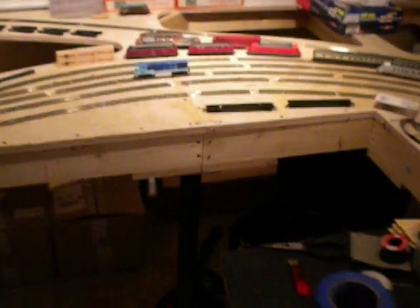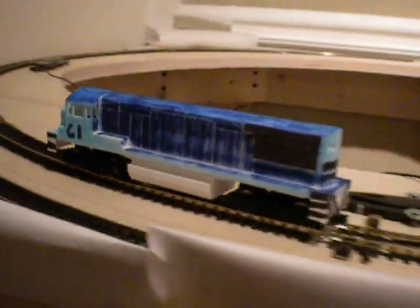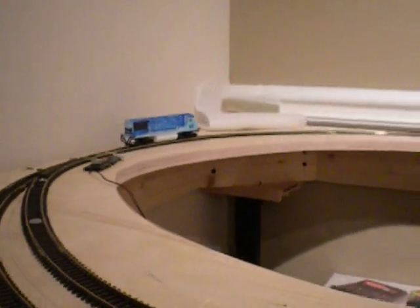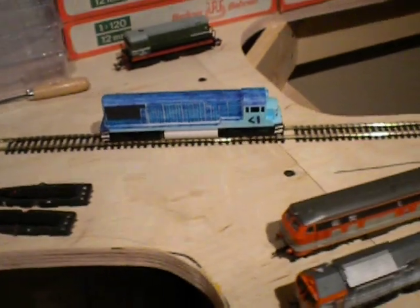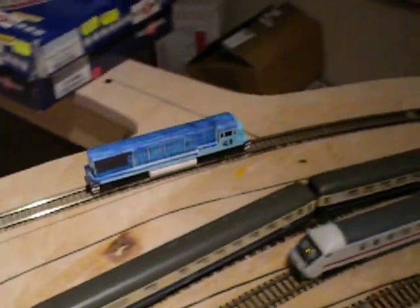So, let's see what this guy does. Looks pretty good. A TT scale U-bolt — good stuff.